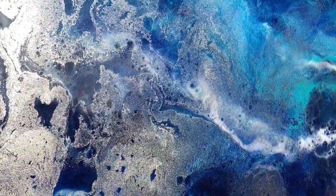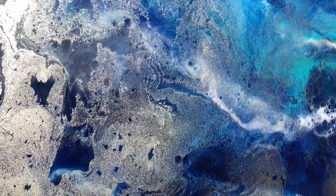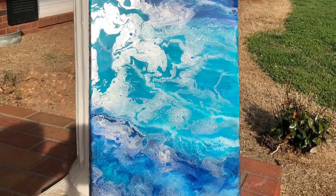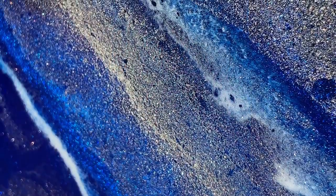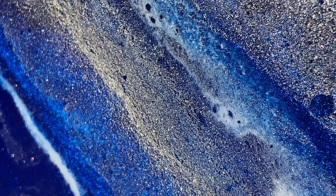Thank you for viewing. I hope you enjoyed seeing this piece being created and I hope you feel interested in dabbling in resin art. Have a great weekend, guys. Bye.